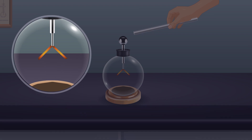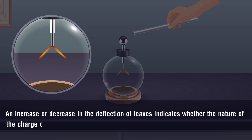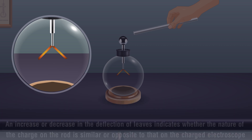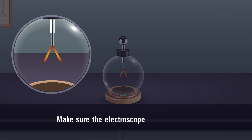An increase or decrease in the deflection of the leaves indicates whether the nature of the charge on the rod is similar or opposite to that on the charged electroscope. Remove the charged rod away from the electroscope and make sure the electroscope is still charged.